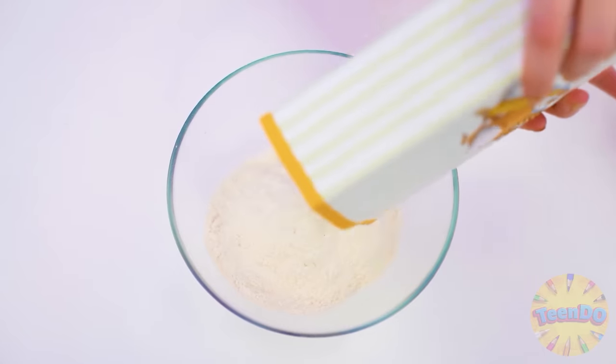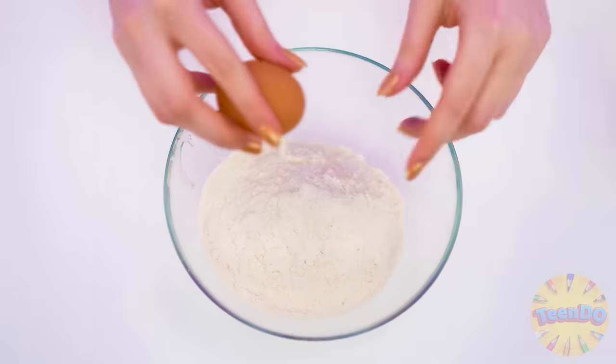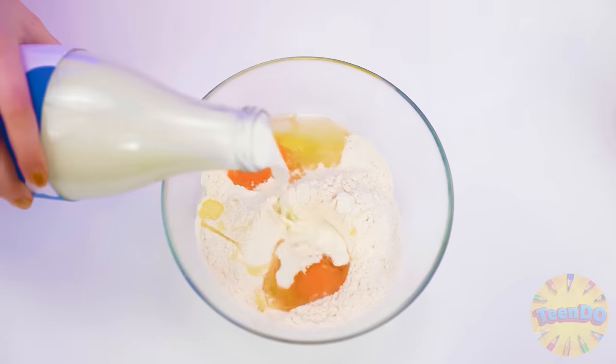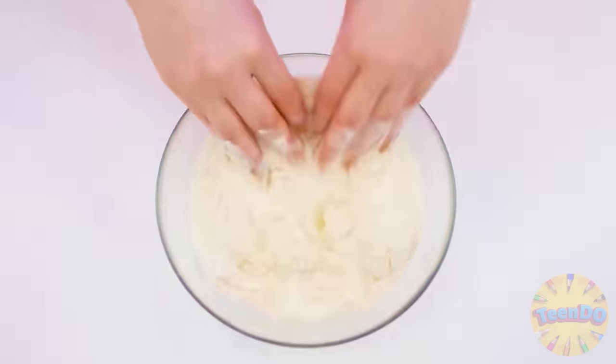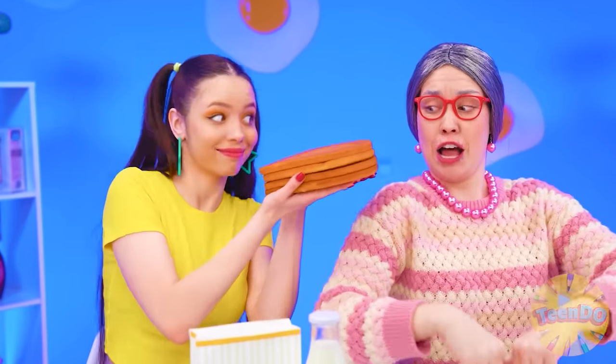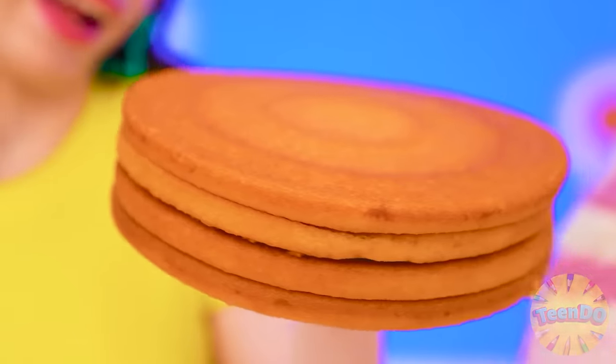All you need is a little flour, a couple of eggs. Well, we're without milk, right? Now as I need the dough… Oh, what a beauty. Isn't it, Maggie? Why the dough if there are already ready-made cakes? Look how perfect they are. Well, it's not homemade.